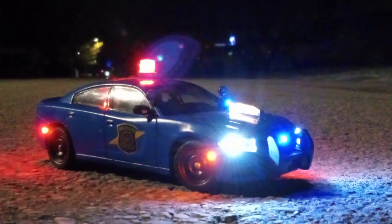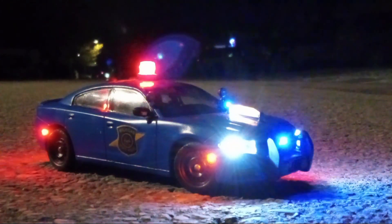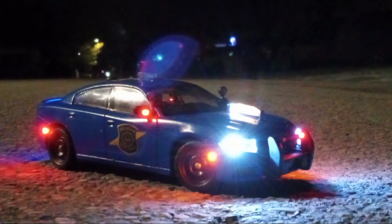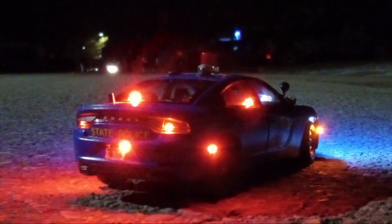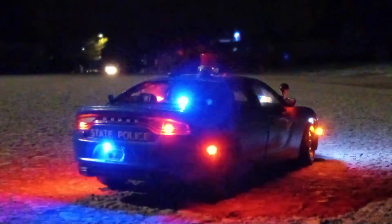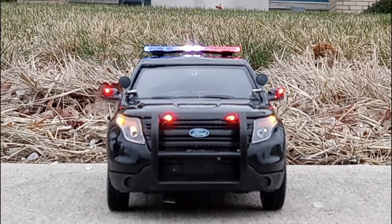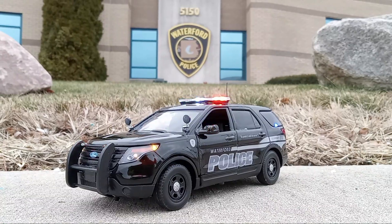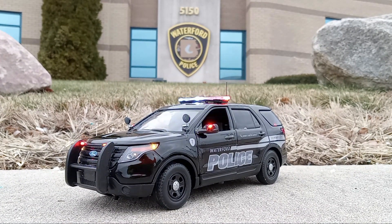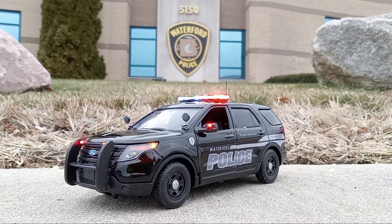Hello and welcome to Evans Enforcement Diecast. Thanks for choosing us to be your replica builder. In this video we're going to discuss the things needed in order to build your model. Please follow the video instructions carefully. What makes what we do unique compared to our competitors is that we have the capability to match each and every flash pattern on every light head on your rear control vehicle. This video is going to show what we need in order to make that happen.